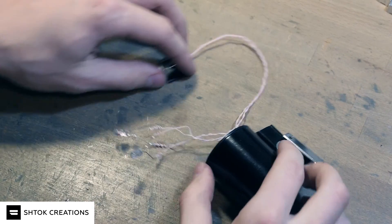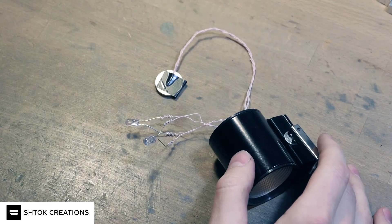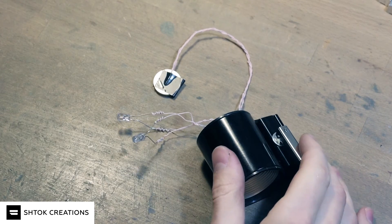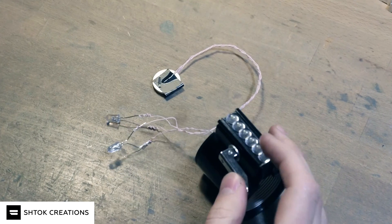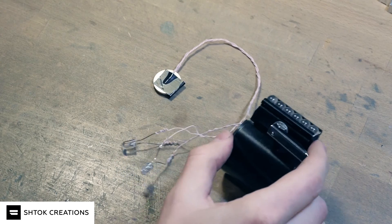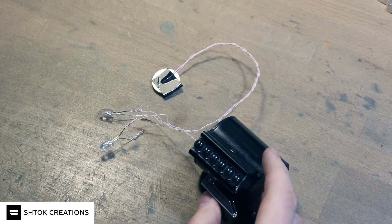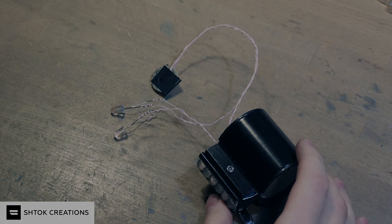So as you can see, it's very easy to convert these two clamps into working switch boxes for your sabers with my 3D printed switch holders, available on my Shapeways page, Stock Creations. Check it out and ask any questions if you have — I'm always glad to help.